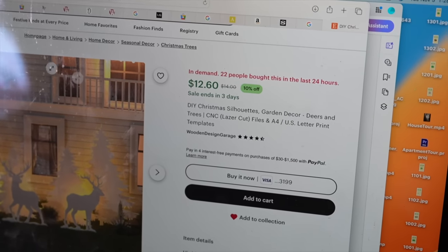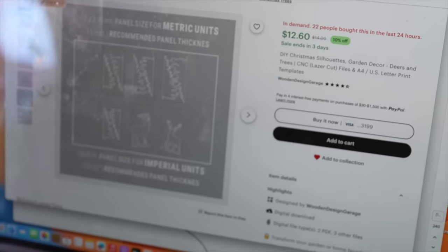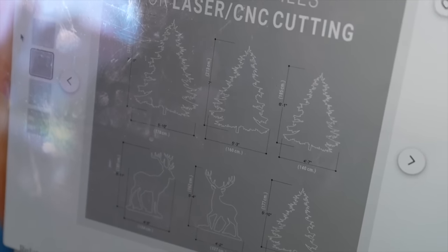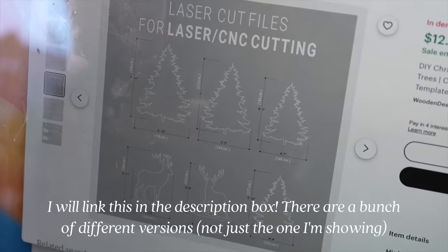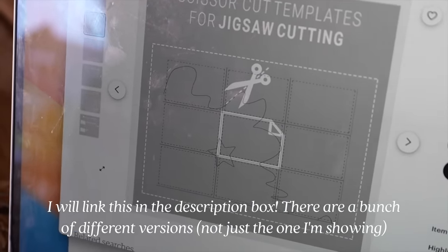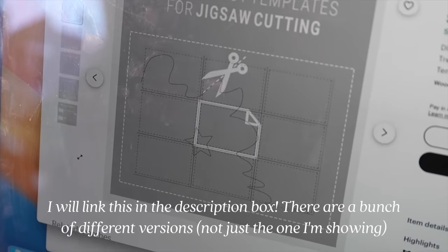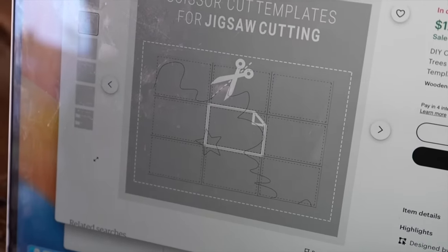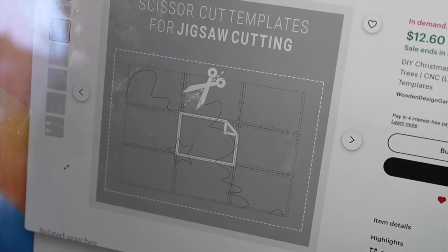I actually purchased a template on Etsy for $12. I think it's going to make the DIY process a lot easier since they already have them cut out, and I'll link this for you guys below. Basically you print them out, cut them out, trace them onto the plywood, and then cut out the plywood. I don't know exactly how this is going to go, but I think we can do it — it doesn't seem too hard.